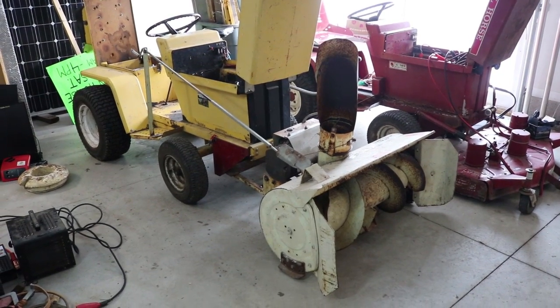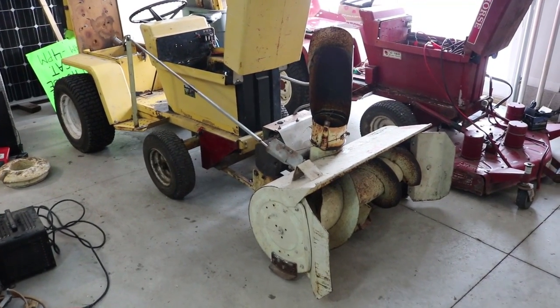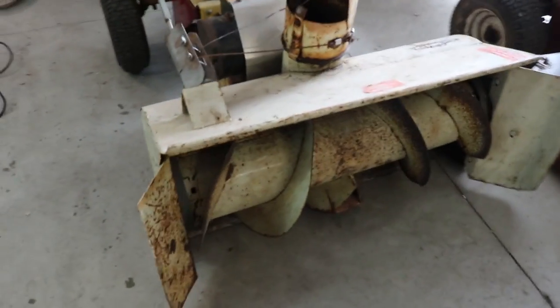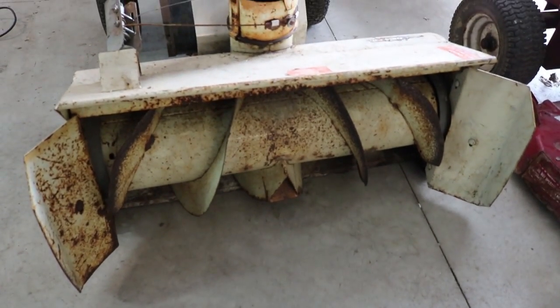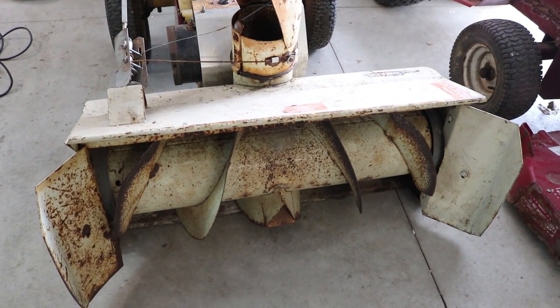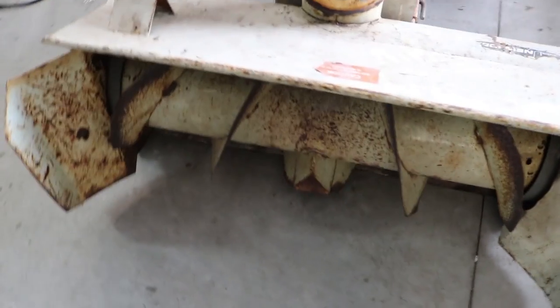Hello Electrac enthusiasts, it's Ben here. I've got my old GE Electrac tractor and I'm trying to hook up a snow thrower to it. We're supposed to get a foot of snow tonight, so I thought now would probably be the best time ever to hook this up.